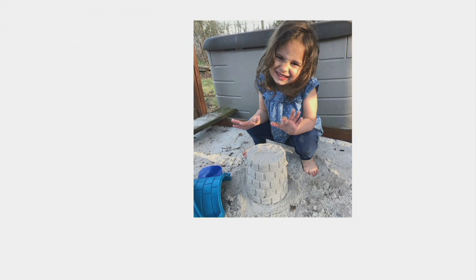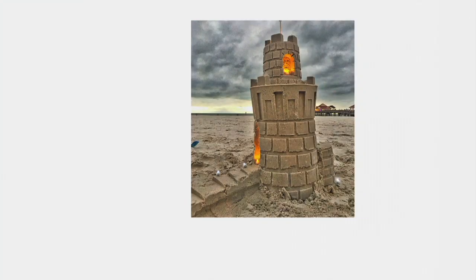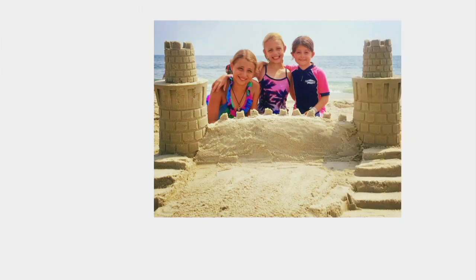Look how cute she is! That is our goddaughter Chelsea — she's four years old, and she did that herself. And look at there with the lights inside. Look at how much they did, and it didn't take hours and frustration. I bet that didn't take too long. Look how proud they are, and they have that memory of making it together.